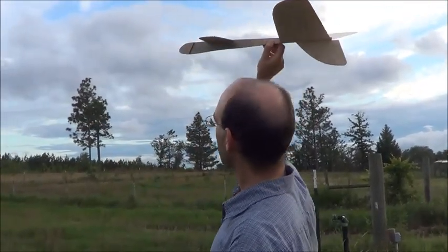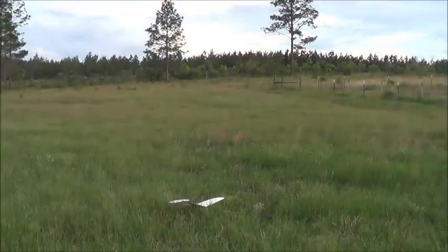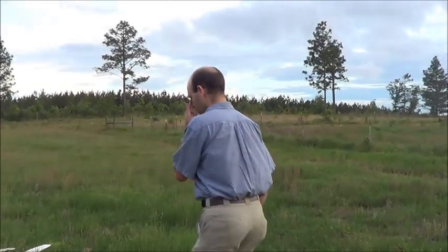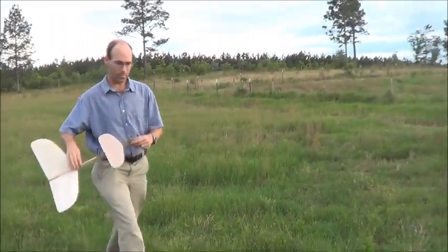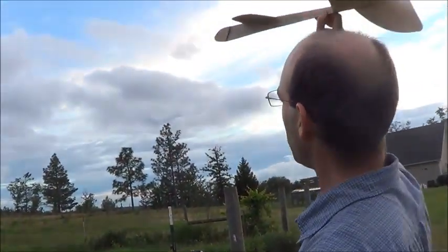We're holding it exactly the same way, and we're just going to slide it into the air. It's actually acting like it may be a little nose heavy. Let's try throwing a little harder this time.